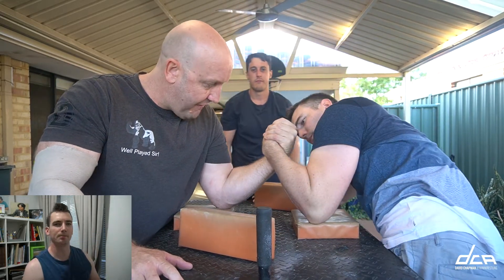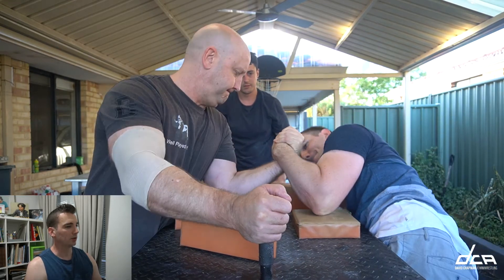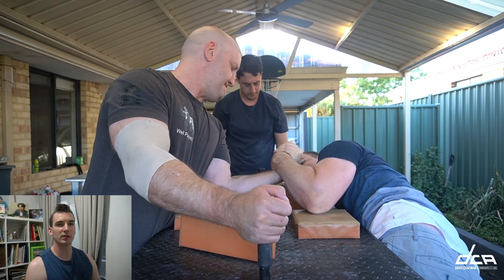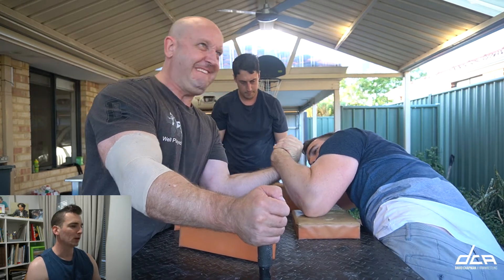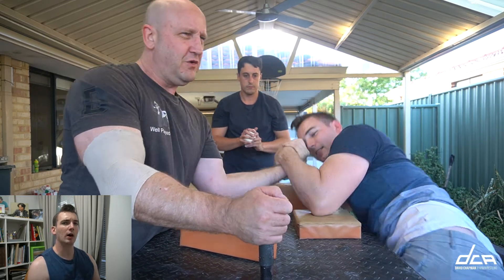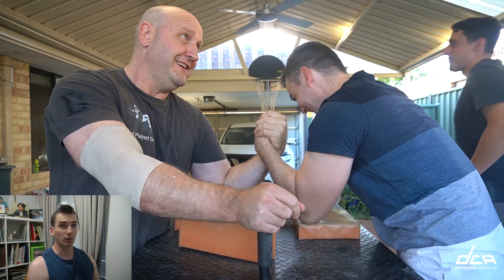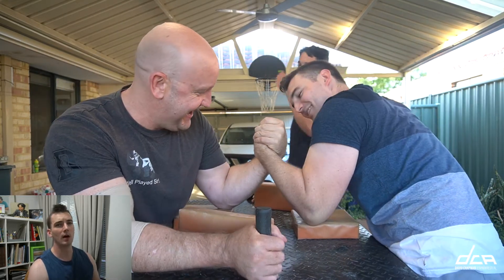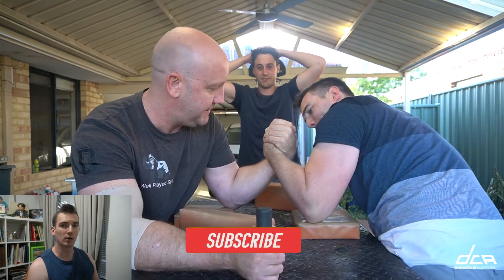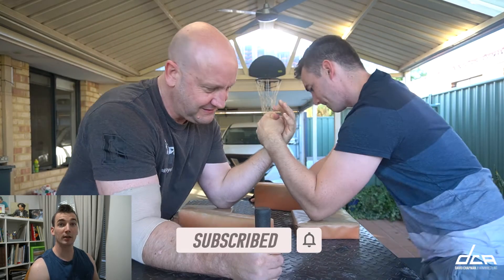What's up guys? Dave here. Hope you are well. Welcome to another arm wrestling video. Today we're going to do something pretty simple. I'm just going to sit down and have a look at last Wednesday's training footage and just talk through some of the things that I'm focusing on at the moment with my project - hook - for the next couple of weeks. We're about halfway through this project where I'm focusing primarily on developing my inside game. So let's see what I'm doing in this footage.